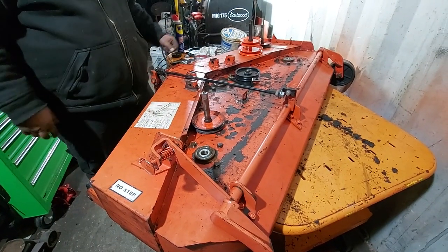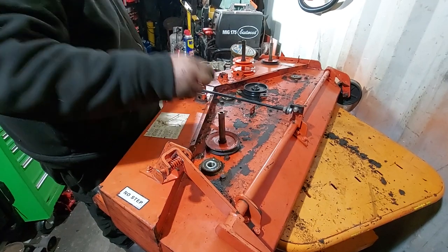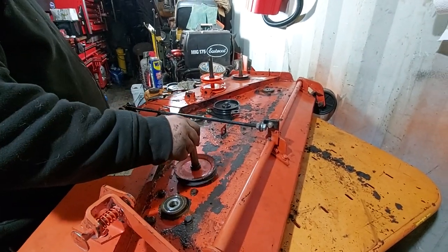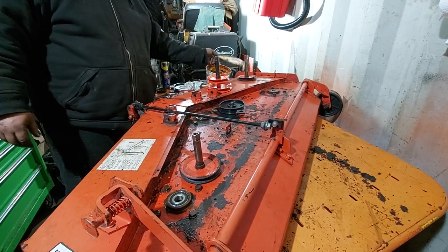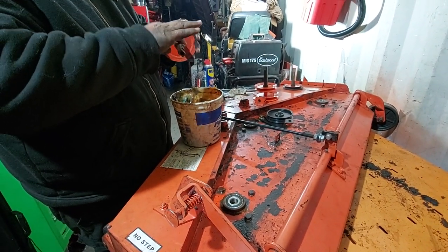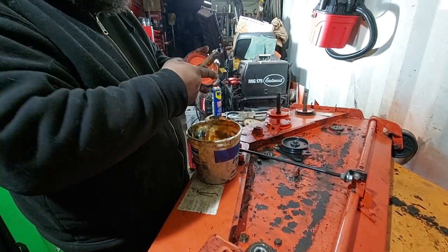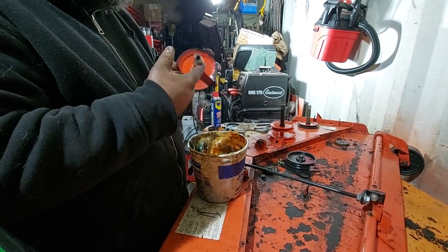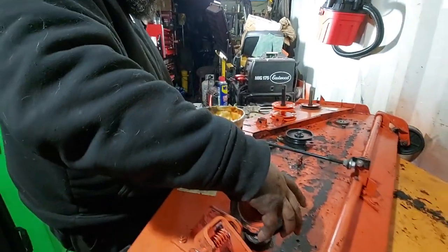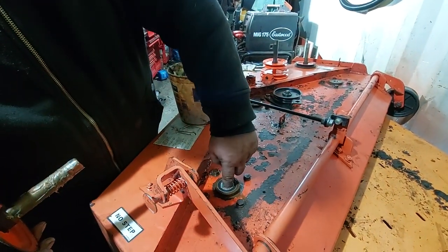Now we're going to put the spindles in. Here's a brand new center one and here are our old used outer ones — the pulleys and spindles on the outers weren't in bad shape, so the customer didn't want to replace those. The center one had to be replaced. You can see the difference in height. These drop in from the top. I recommend a little bit of grease on them — keeps the rust off, helps them slide in. Where the bearings ride they hopefully won't seize up. On the other one, the center spindle had welded itself to the inside race.